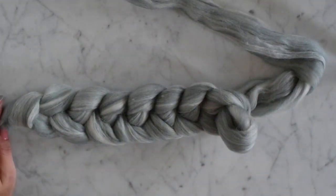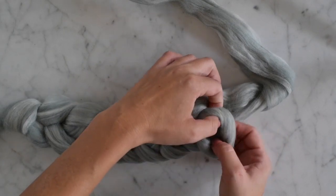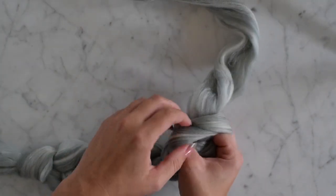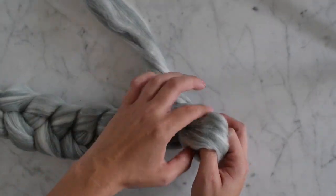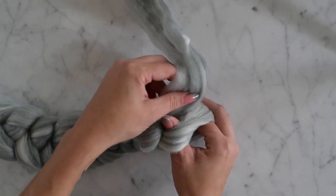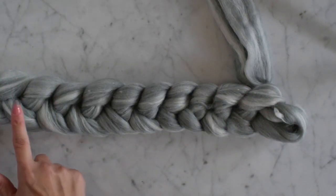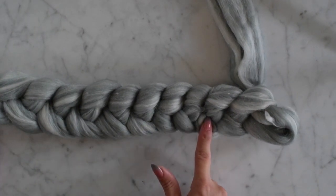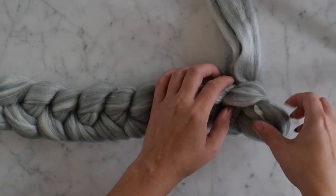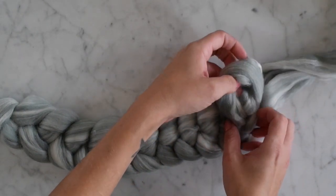I haven't been counting — let's see where we're at: one, two, three, four, five, six, seven, eight... nine, ten. Let's count to make sure: one, two, three, four, five, six, seven, eight, nine, ten. Okay, so this one's actually going to go up that way to start our new row.